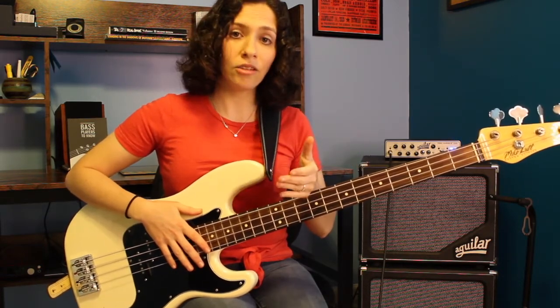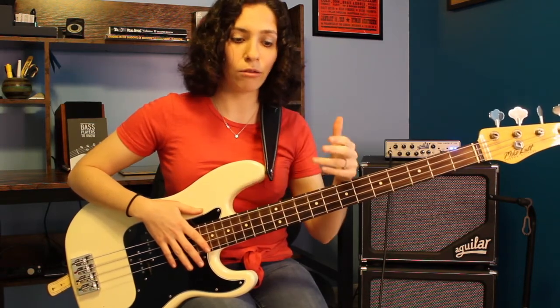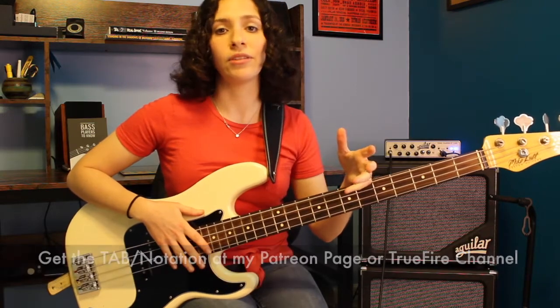First I'm going to play the exercise for you, and then we're going to break it down and go chord by chord. And if you like this and you'd like to have written materials such as tab or notation, you can get those by going to either my Patreon page or my TrueFire channel. But in the meantime, let's play the exercise.